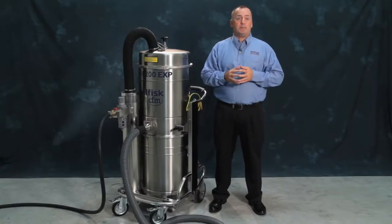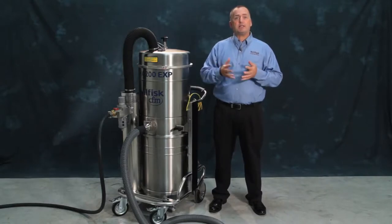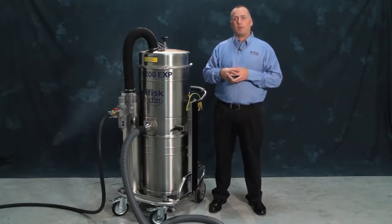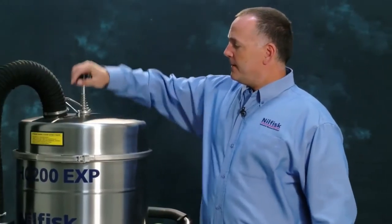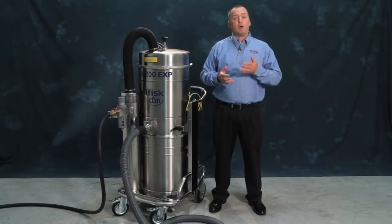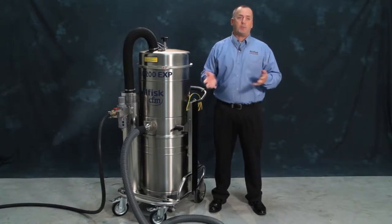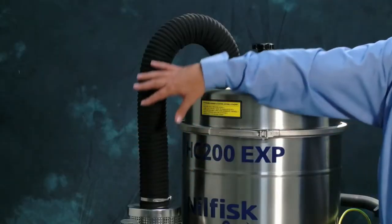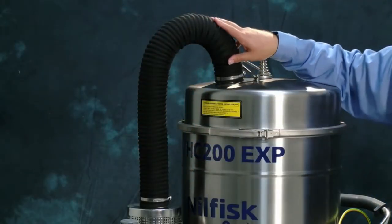Now let's take a look at the machine. The filter shaker is easily accessible to keep the main filter and the vacuum running at peak performance. The ability to keep your filter clean also ensures you can collect to full capacity. The air line is right up front along with the Venturi tube that brings in the air that creates the suction.